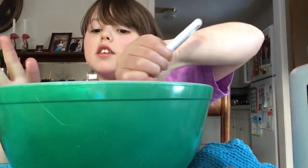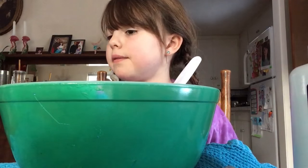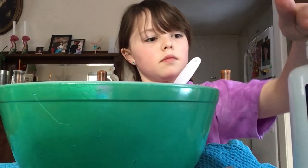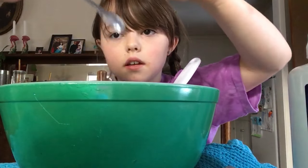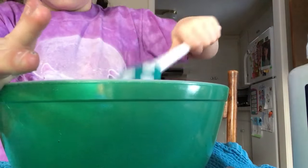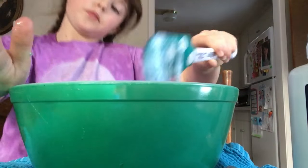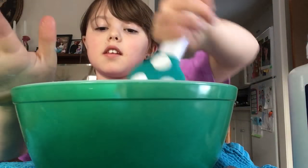You know what happens when it gets sticky. Can I add more baking soda? I need a pinch. I think so. It's getting like a lighter color, but I like a lighter color. And here's some crunchies. If my head is past the camera that means I'm just standing up because I like standing up doing it sometimes.